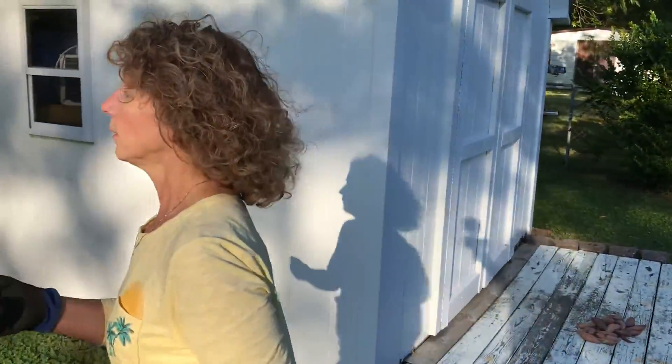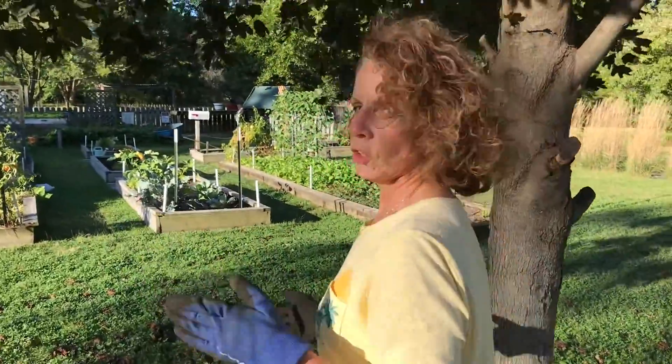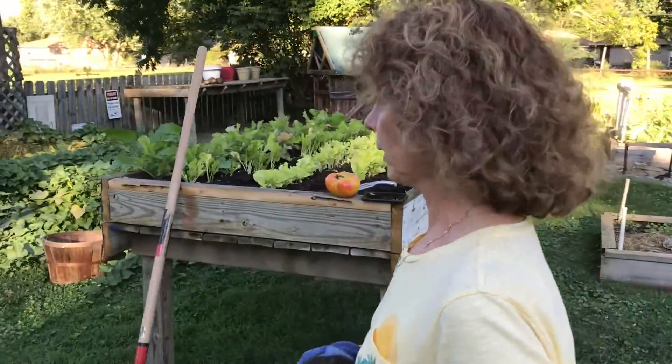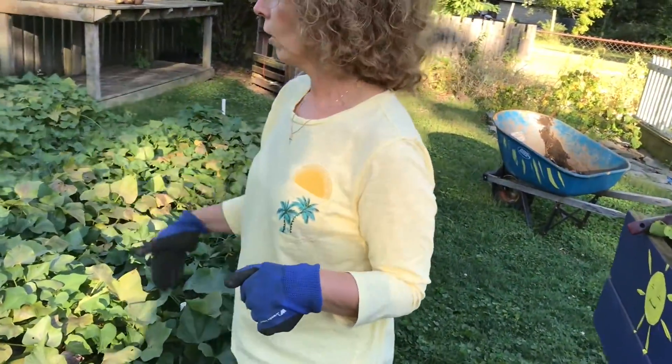We eat a lot of sweet potatoes in my family. Of all the things that you grow in your garden, sweet potatoes are by far going to be the best thing for you — full of beta carotene. You can't ask for a healthier vegetable from your garden. You can make them savory, you can make them sweet, however you want. They're a great crop to plant. I have two raised beds back here that we planted all of our sweet potato slips in.